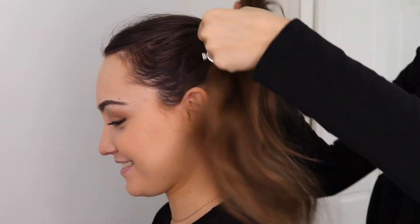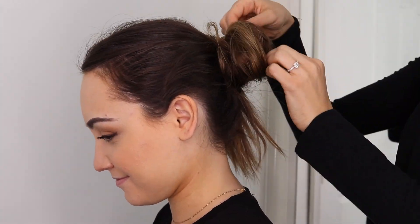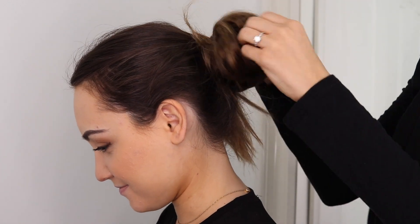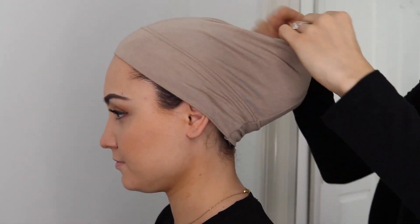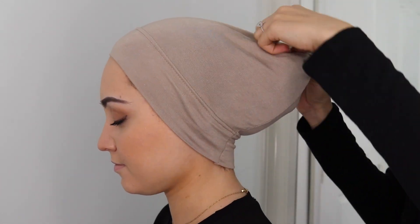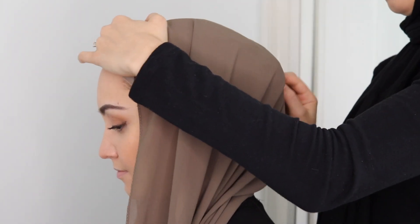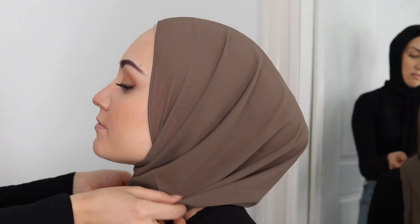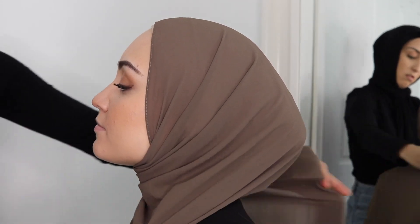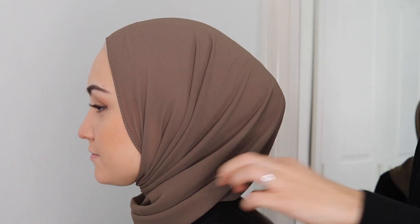The last style I'm showing you is a bun without a volumizing scrunchie, just in case you don't have one or simply don't like it. Tie your hair in a bun and volumize it as much as possible by fluffing it around — you can make it as high or as low as you want. Then place the undercap on top and tuck all the hair into the back of the cap; you can also secure it with a pin. For this style, play around with the bun by gently pushing your hair around until it doesn't look pointy, since there's no scrunchie, so you really have to work with the volume until it's even. That's pretty much it — I hope you enjoyed this tutorial and found it helpful!